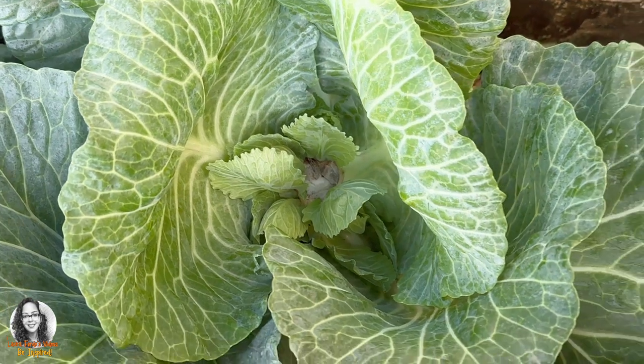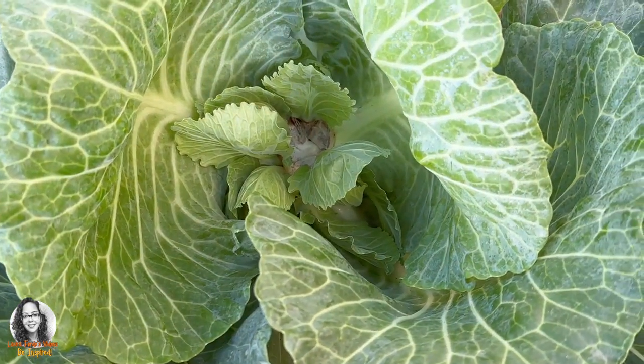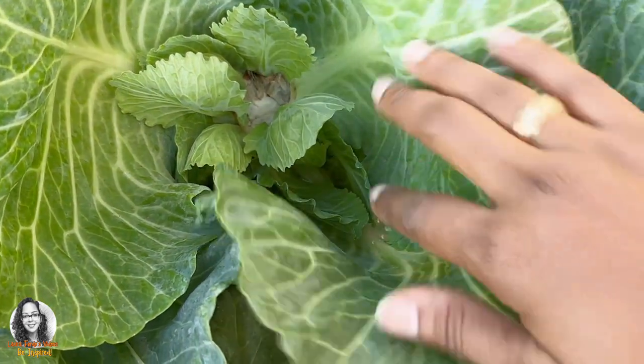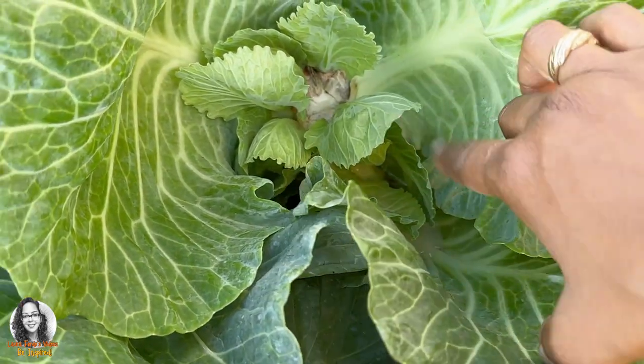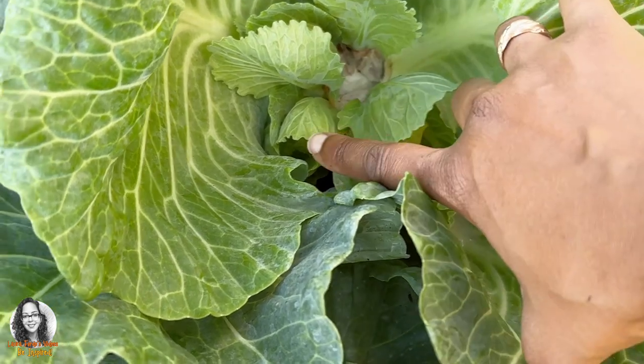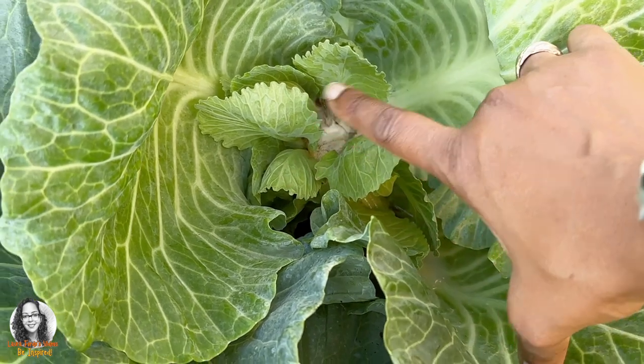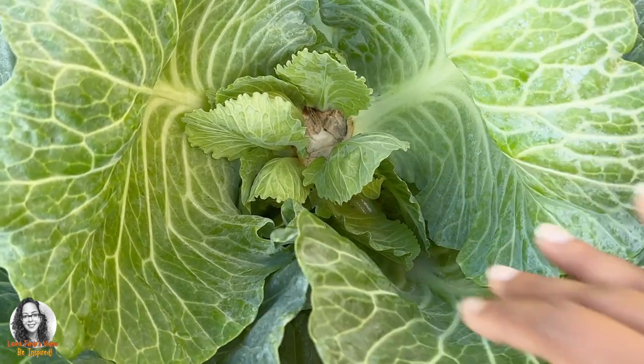Let's get an update on this cabbage. Remember, we harvested the cabbage and I left it. You can see now it's starting to form some other heads. I counted four — so that's too many. We don't want it to focus on all of that.